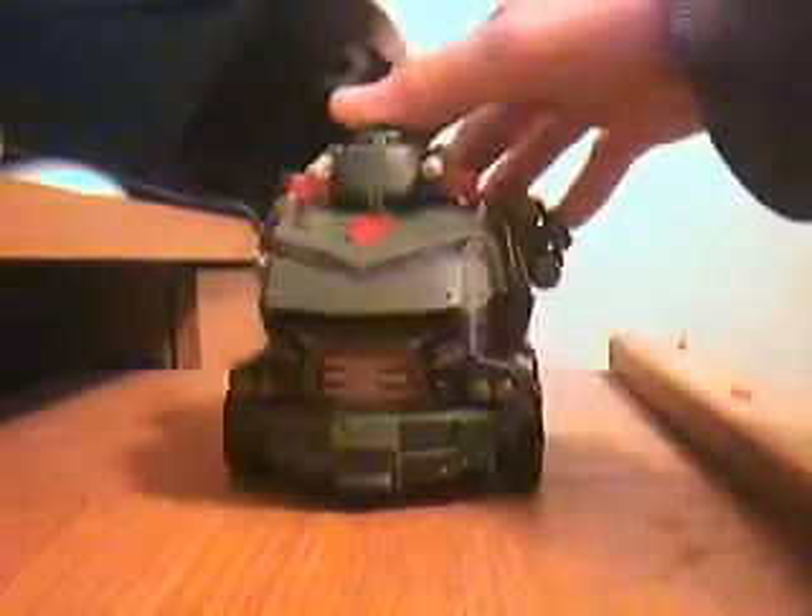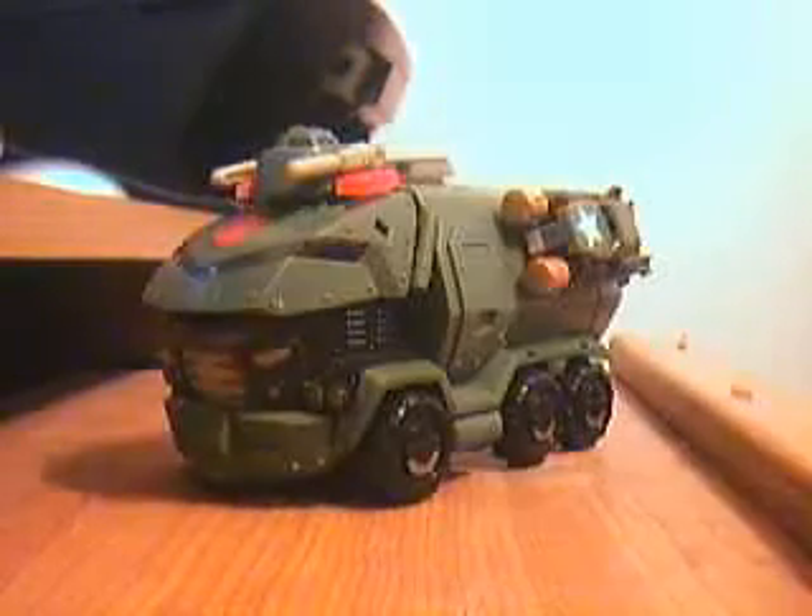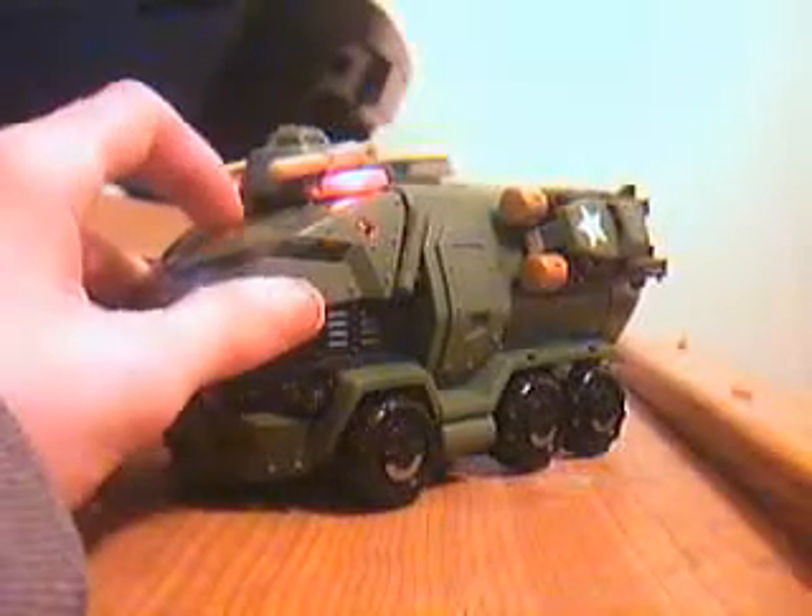Here is the video review for Transformers Animated Leader Class Bulkhead. He is a green armored vehicle with stuff. He does have a siren, and if you hold it down it will hold the sound.